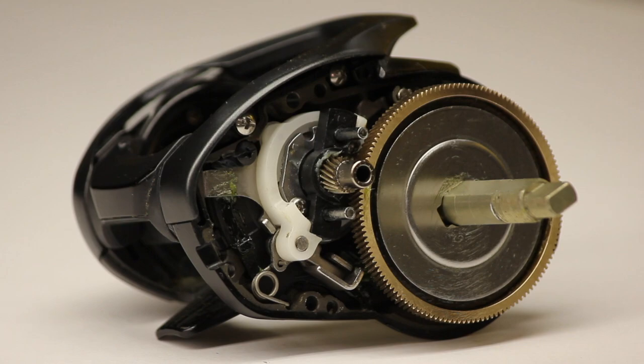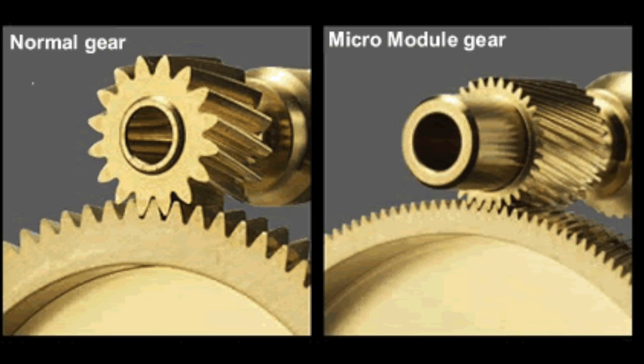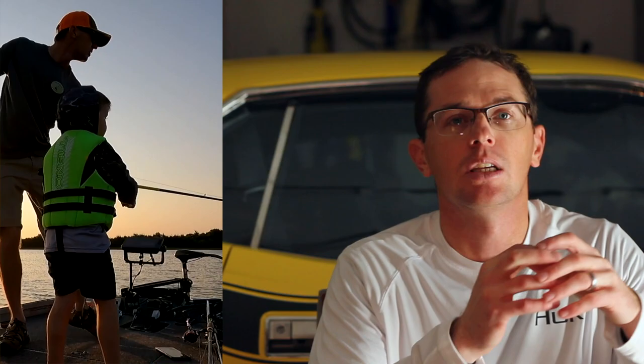That moves into the micro module gear set, which is exclusive to the Curado and up. The SLX and SLX XT have traditional brass gears with a more coarse tooth pattern. On the left in the image is the traditional gear set; on the right is the micro module gear set. The micro module requires the gears to be well supported with no deflection because those teeth are so fine. When you do that, you get more tooth engagement. It won't feel different just reeling at Bass Pro Shops — load it down and you'll start to see the efficiency of that gear cut along with the additional bearings.